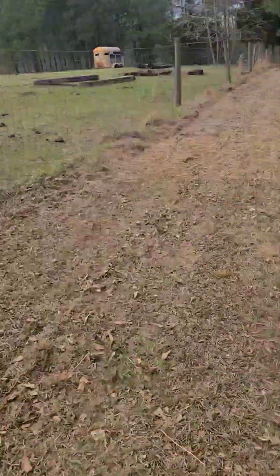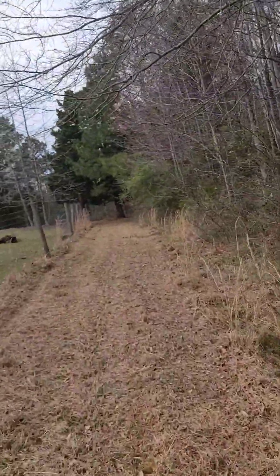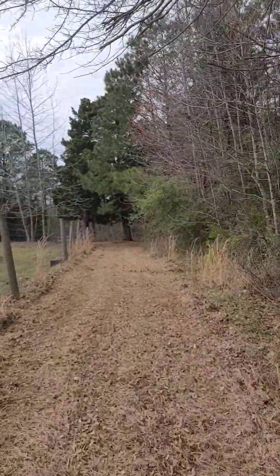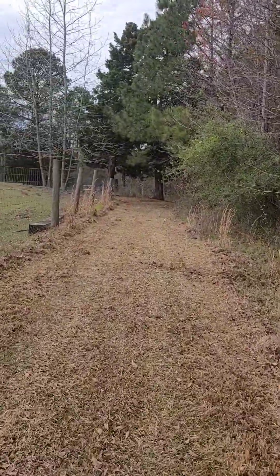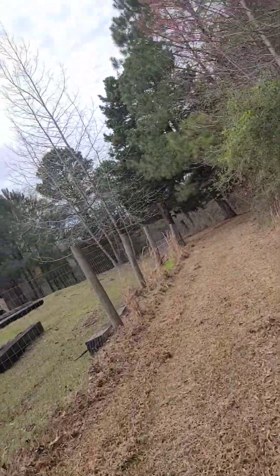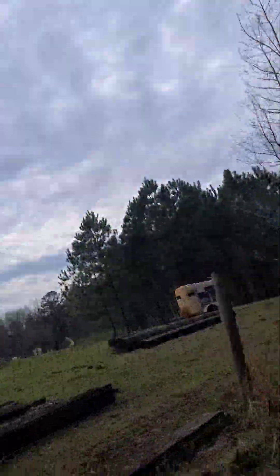Yee-haw, baby! Got the trail cut! Now we can drive a truck through here if we wanted! Yahoo! I got trouble yelling over here! And then we can drive all that through here!